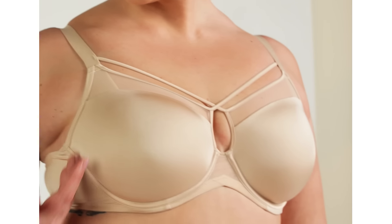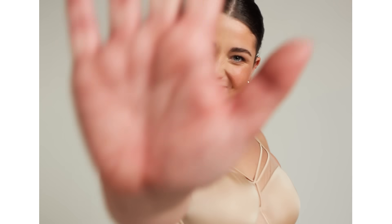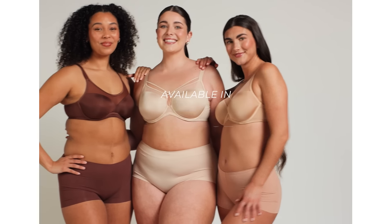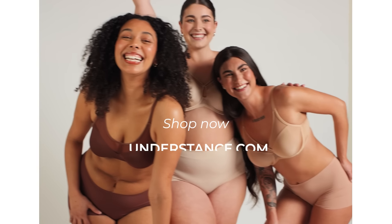Signature FlexWire offers gentle support without fighting your body. Peak Proof — experience the magic when traditional craftsmanship meets cutting-edge innovation. Shop now at Understance.com.